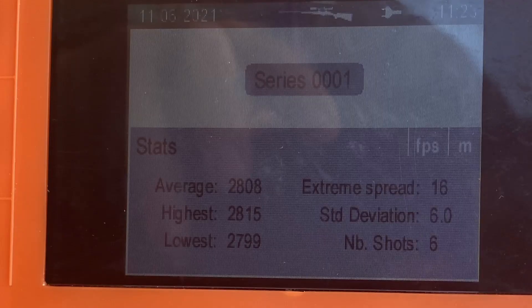We started at 41 grains, which was 2760fps. Everything outside those green dotted lines had an SD of 15 or above. As soon as we honed into that 2800fps region, the SDs dropped down to around 6 and 7. I'll put some screenshots of that up now.